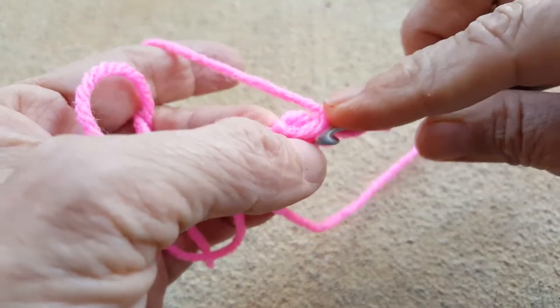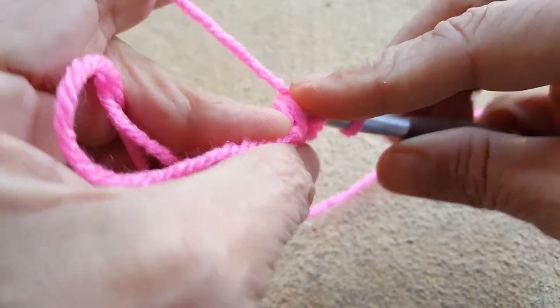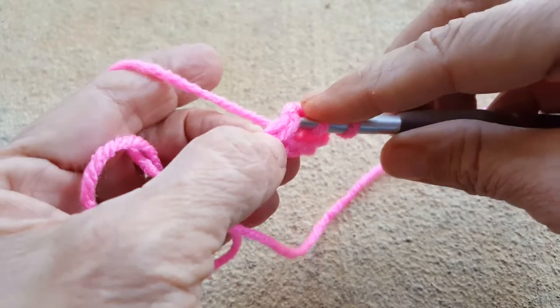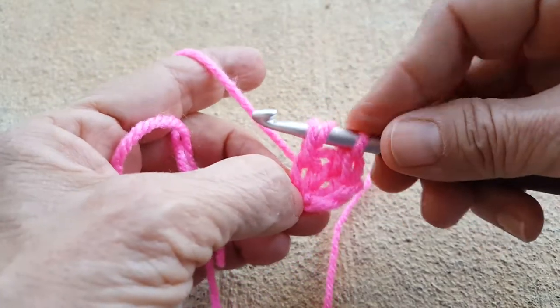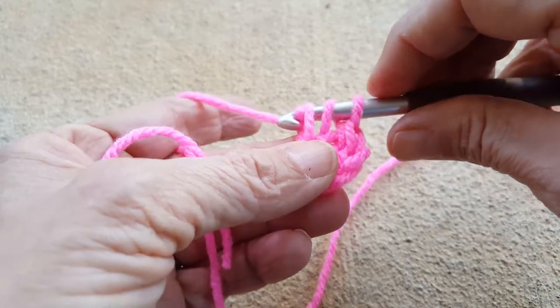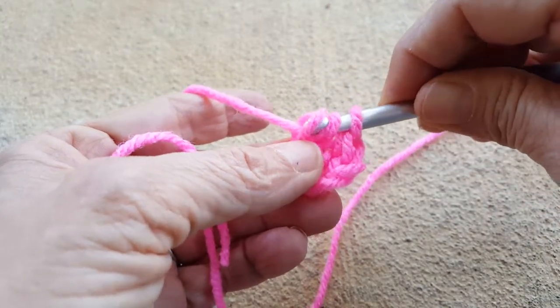That's where you want to put the hook — under those two loops. You're going to yarn over, bring it through to the front, and again you've got three loops on the hook. But before you get going on your double crochet, you want to do a yarn over and bring it through one loop.